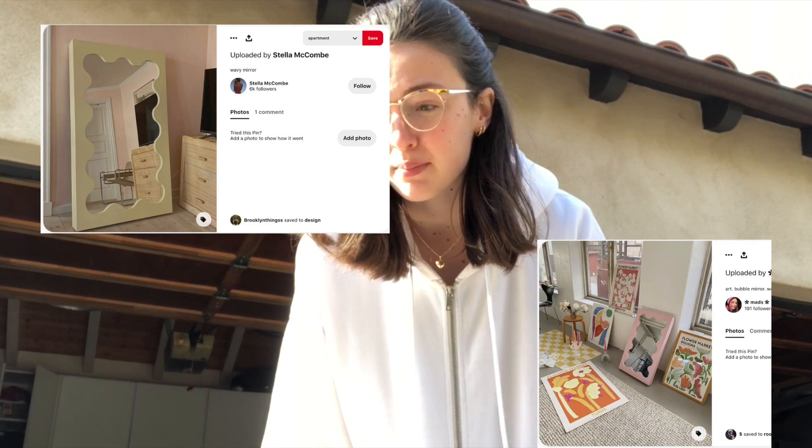Hello, howdy. We are attempting to make one of those cute wavy mirrors. I'm gonna try and document it, see how it goes. Hopefully it doesn't turn out too terrible, but we'll see.